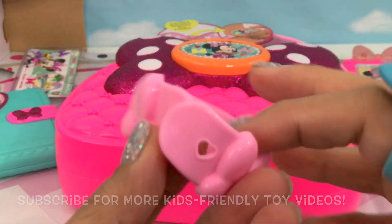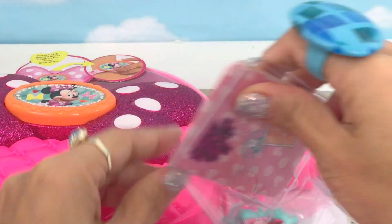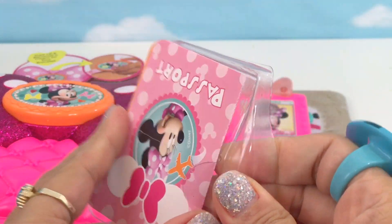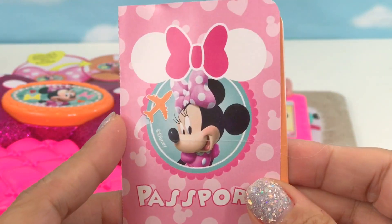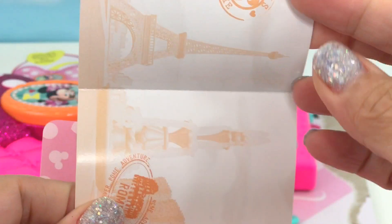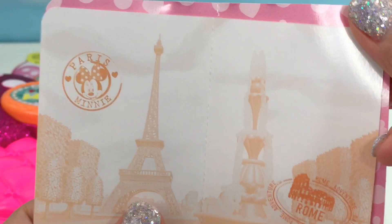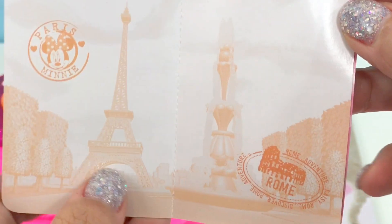A pink bracelet. This is Minnie's passport. Look at this passport — it's so cute, it's pink. That's Minnie. Paris — there you can see. Minnie loves to visit Paris. There you can see the Eiffel Tower.